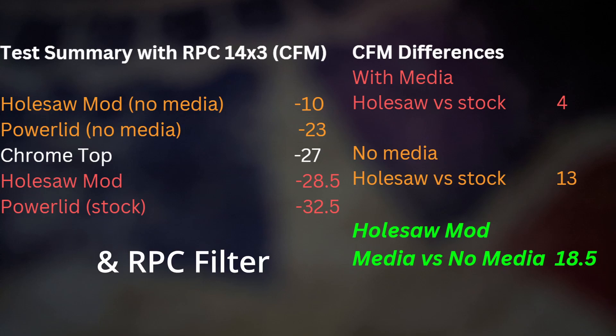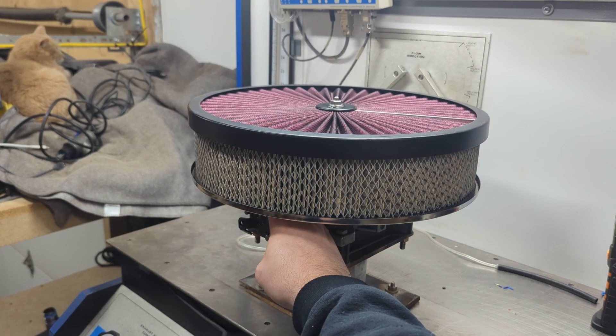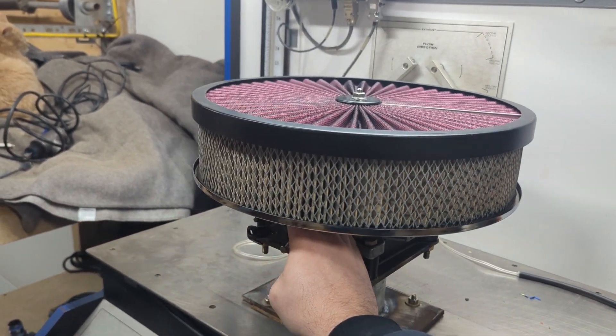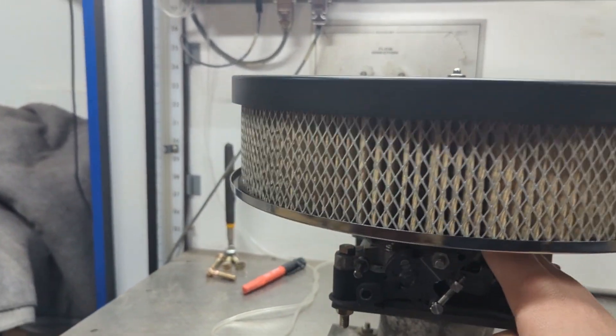The chrome top and base combo was purchased under the Summit brand and is a very good value. You'd expect to have a large increase in flow with an open top filter, but that's just not the case here. The only instance we saw a gain with this lid is if you had a really bad flowing 14x3 paper filter.